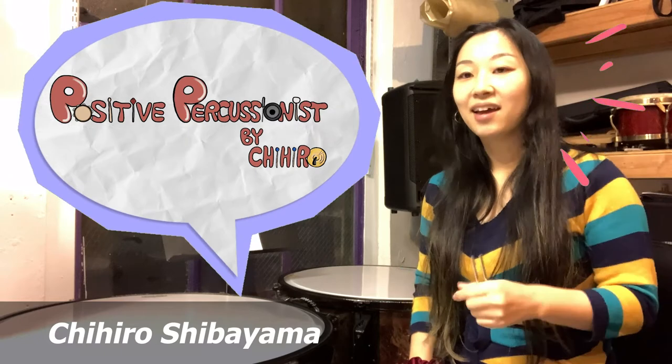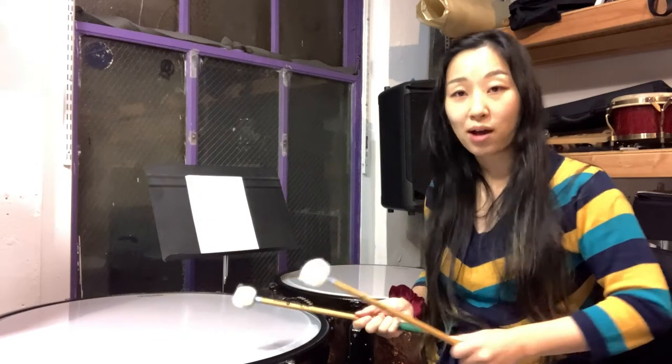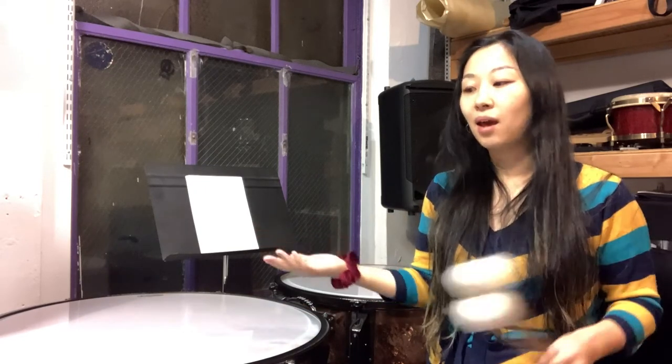Hi everyone. My name is Chihiro Shibayama. Welcome to the Positive Percussionist channel. Today I want to talk about timpani tuning. How many times have you practiced that étude or an excerpt so hard and you think you sound great? Then you go play for your teacher or take an audition and you get a comment saying that perfect fifth was not in tune. You feel devastated because you played well, but because you didn't tune well, your impression of performance was just not good. That's because we're so used to hearing pitches as part of music — when you perform timpani, you have to be in tune. Otherwise, you might as well be playing wrong. That is a part of being a great timpanist.